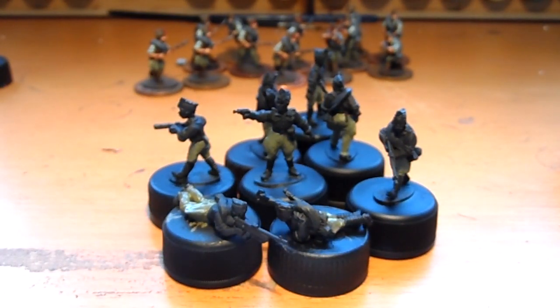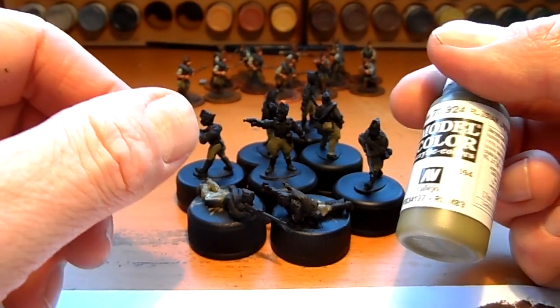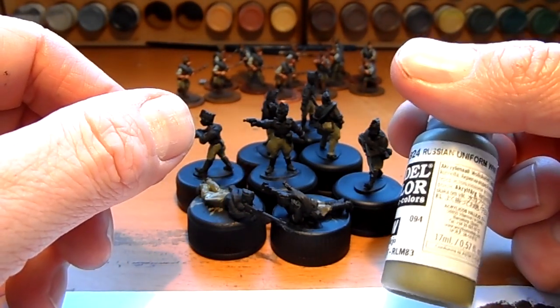I'm just painting the next batch there. Trousers and the caps will be in Russian uniform green.